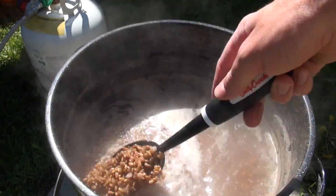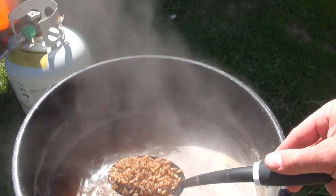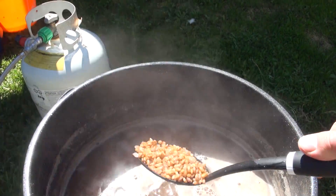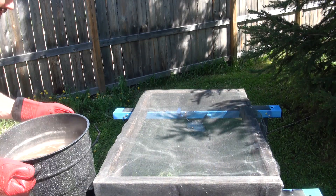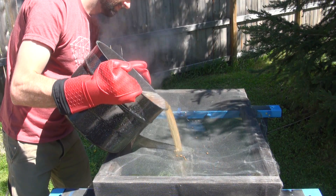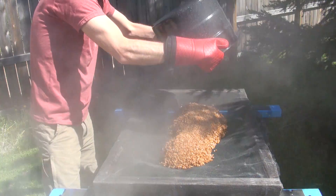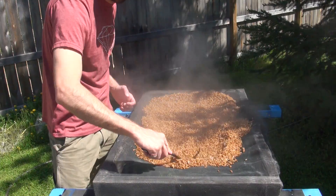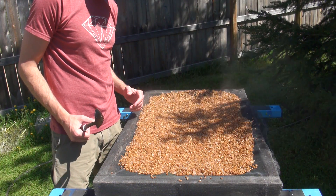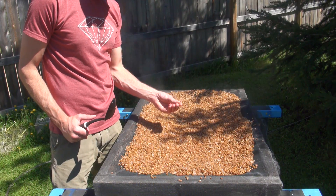The grain has been simmering for about 15 minutes and as you can see, the grain has puffed up quite a bit. There are a few broken grains in there, which is expected, but you want to try and minimize the amount of broken grains. At this point the grain is ready to drain and dry off. You want to leave it like this for about 10 to 15 minutes, depending on conditions, until the outside of the grain is completely dry.